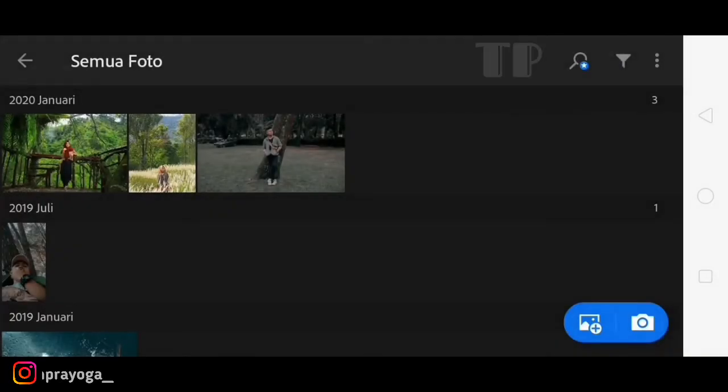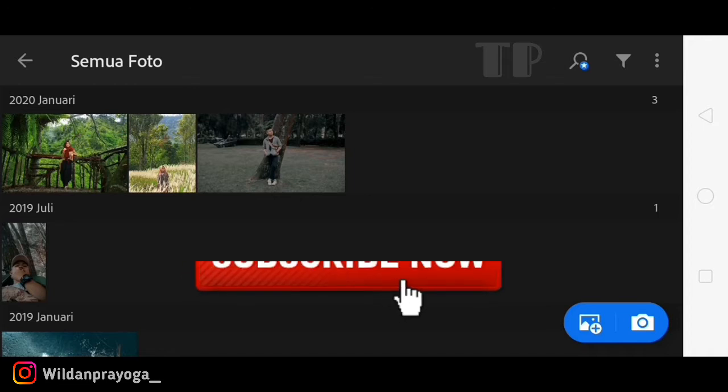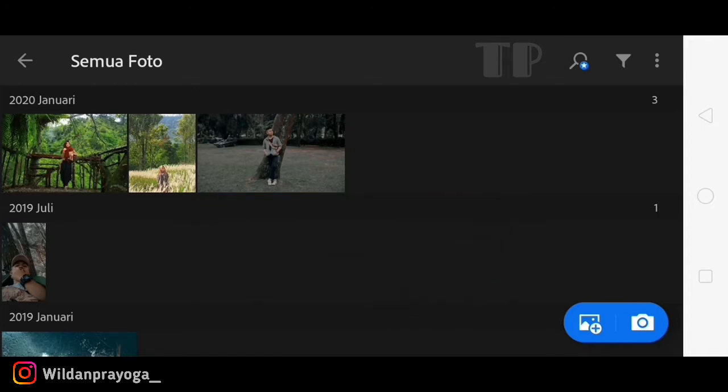Selamat datang kembali di channel saya. Seperti biasa, Tuto Fotografi akan berbagi tutorial editing foto di Android. Kali ini akan berbagi tutorial editing foto efek yellow fresh dengan menggunakan aplikasi Lightroom. Sebelum tutorialnya, tekan tombol subscribe dan jangan lupa like, comment, dan follow Instagram. Tanpa basa-basi kita langsung saja ke tutorialnya - kita pilih foto yang akan kita edit.